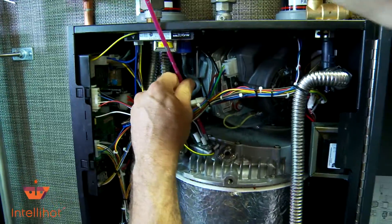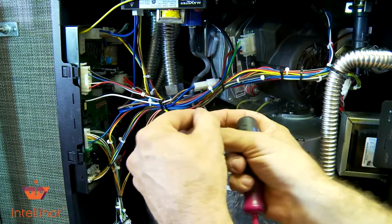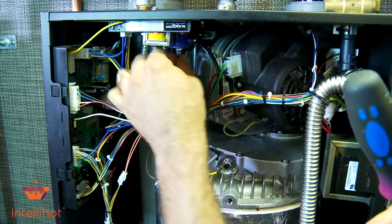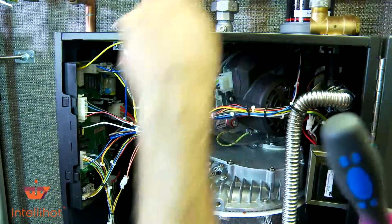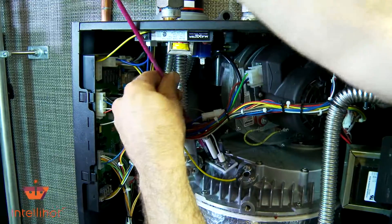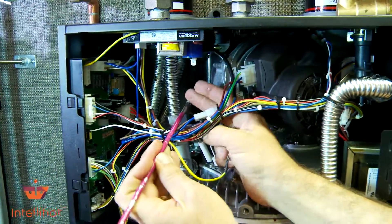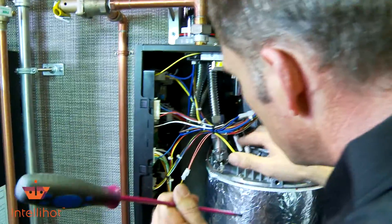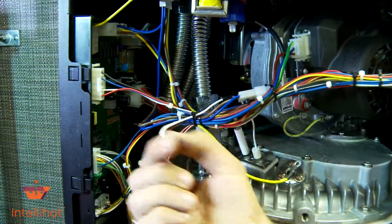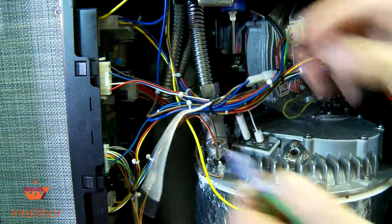I'm just going to drop it right in here and remove that screw. This one's still a little warm where I've been running it, so be careful if it was running and you're going to change it out. You're not always changing them out because something's messed up — it might be just to take it out to clean it — but we're going to replace it for this purpose. We have one little zip tie that holds around this white wire right here, sending the signal back for our flame sensor. I'm going to cut that loose so I can take it out of the equation.